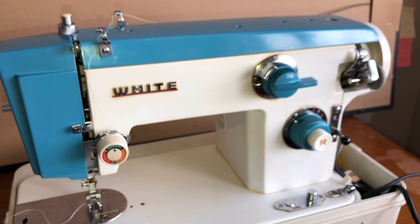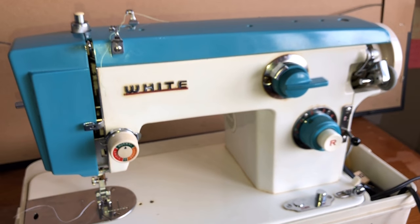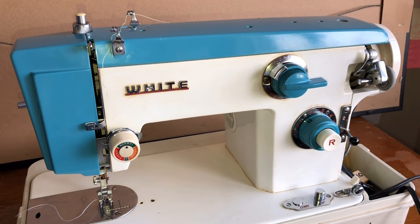Hey everyone, this is the Vintage Sewing Machine Garage. I'm bringing you a video today of yet another White brand sewing machine. This machine was built in the 1960s — I'd say mid-1960s, probably 1966 or 1967.